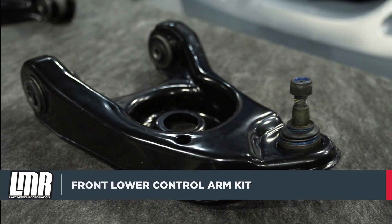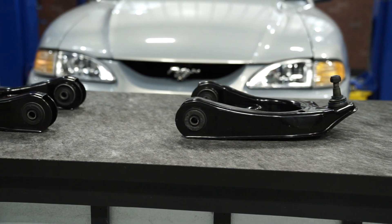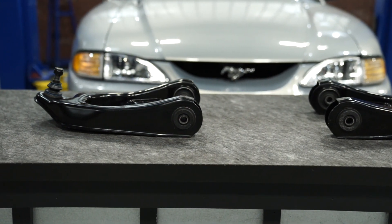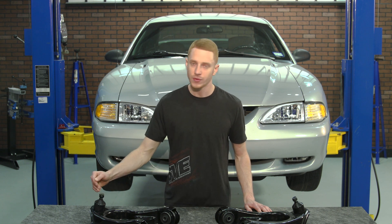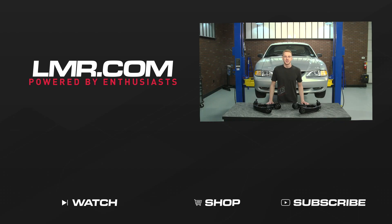Wrapping everything up — these control arms install with relative ease, that is if you've dealt with suspension related components before. If you aren't comfortable installing these yourself, be sure to find a trustworthy local shop. Again, it's very important that the ball joint nut be torqued to 129 pound feet — failure to do so will cause the ball joint nut to back off from the ball joint. To see more how-to and review videos covering industry-leading products, subscribe to our YouTube channel, like this video, and turn on notifications. Check out our other videos and don't forget to shop lmr.com for all things 1979 to present Mustang and SVT Lightning.